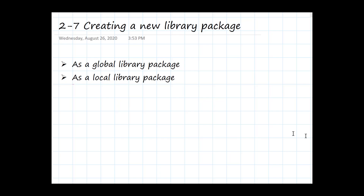In this video, we're going to look briefly at how we create a brand new library package. I'm going to show you how we create it as a global library that lives outside of a specific circuit board project, and how we can create a local library package that lives inside of a specific circuit board project so we can place new components and use them immediately without having to make an integrated library. Let's take a look at Altium Designer.